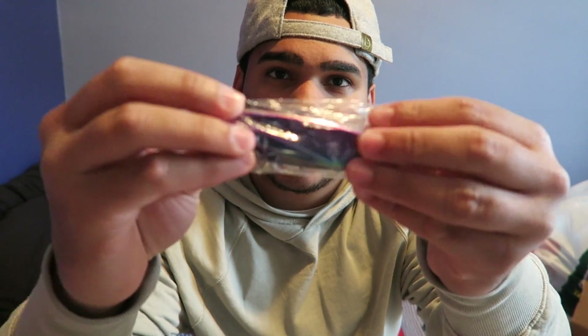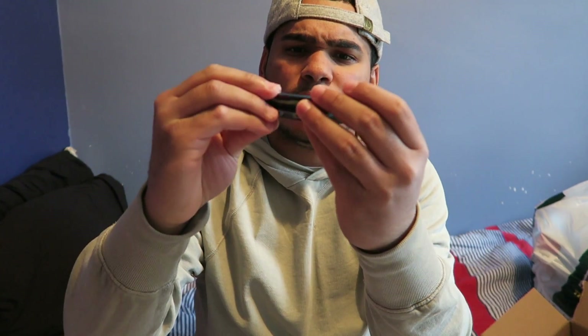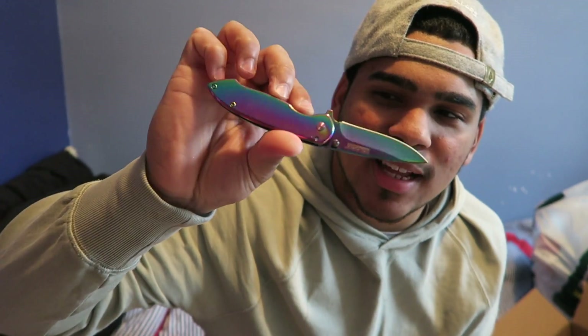And here we have it. So this is basically just a regular swivel knife, I guess you could say. But what I like about this one is that it has a whole bunch of different colors. Oh, this is nice. So that's the knife right here. I'm going to be using this from now on for my unboxings.